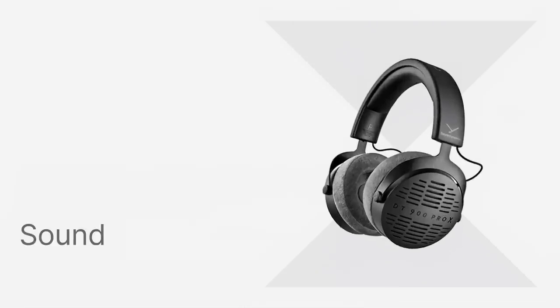So the main question — how do they sound? Well, in one word: bright. Highs are boosted, mids and bass are fairly neutral. However, the sub-bass is lacking. Let's take a look at the frequency response graph and check it out in more detail.